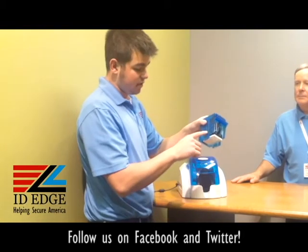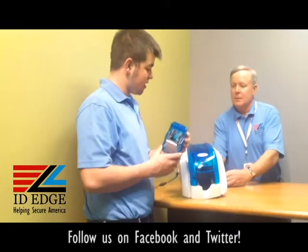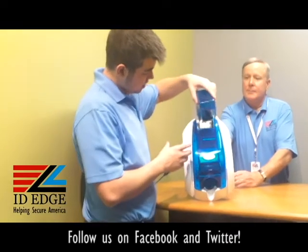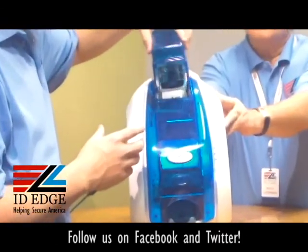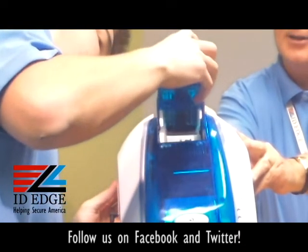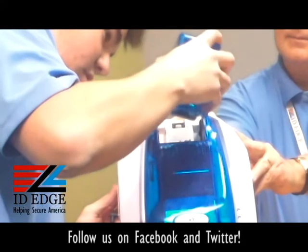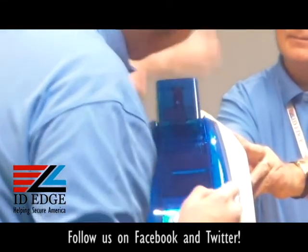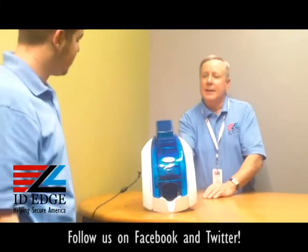To get it back in, there are tracks on the inside of the printer that these will slide into — right in here. There we go. And now you're good to go and ready to print your cards. All right, thanks Douglas.